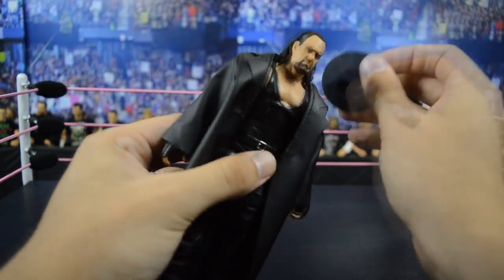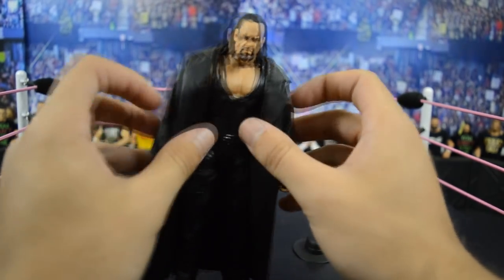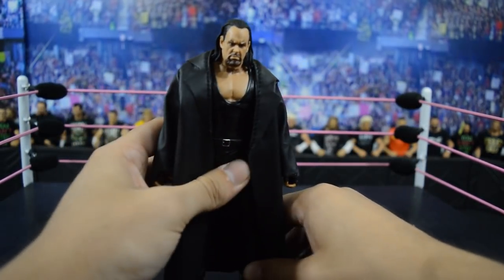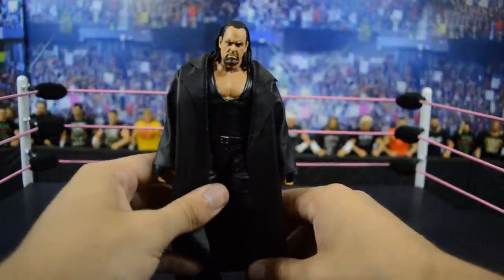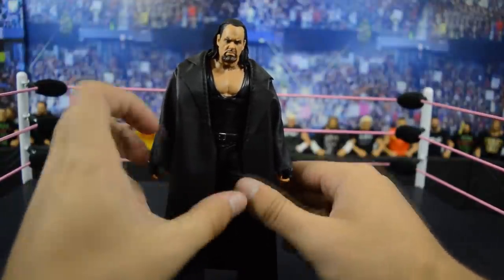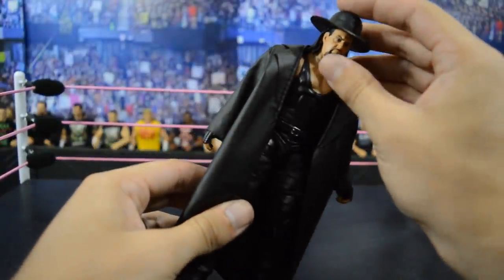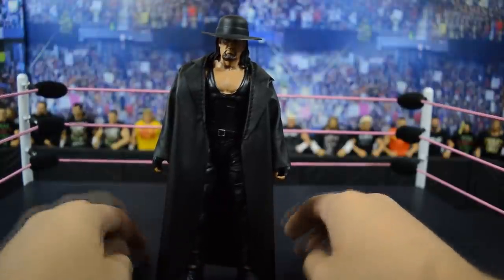Last but not least, we have this beautiful Undertaker Elite fix-up based off of his 2004 to around 2006 run. Just look at this head scan — it's the Basic 71 head scan on the WrestleMania 32 Elite body. With this entrance coat, jacket, and hat it just looks amazing. This is probably my favorite era of Undertaker, and the way Mattel nailed this head scan is absolutely phenomenal — the expression on his face and the likeness to Undertaker is incredible. This is the best Undertaker in my collection, my all-time favorite, and it will be very hard to beat.